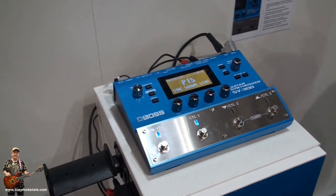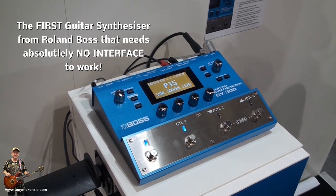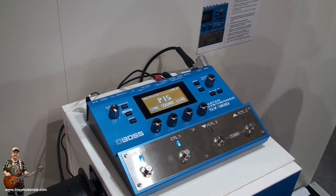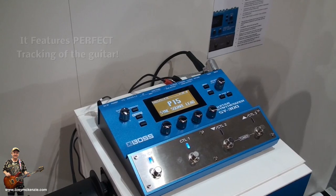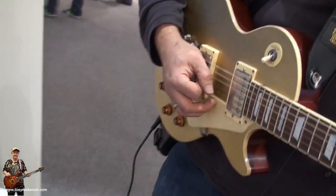What you've got here is the XSY300. The XSY300 is quite unique because when most of the synthesizers you'll see — such as the GR55 and those sorts of synths from Boss — this one has absolutely no interface.